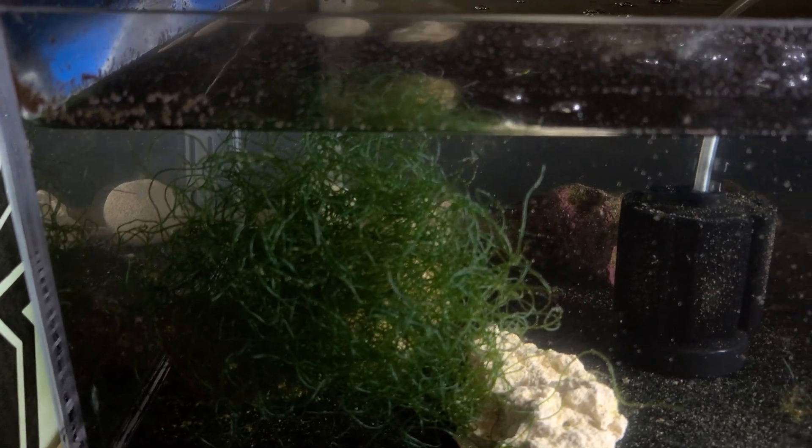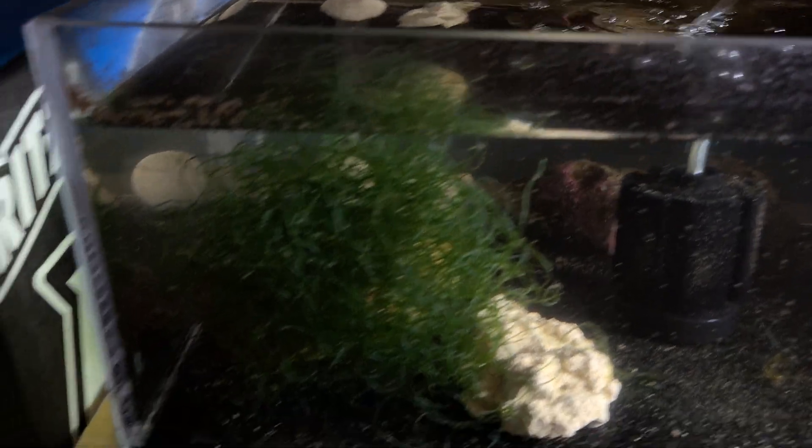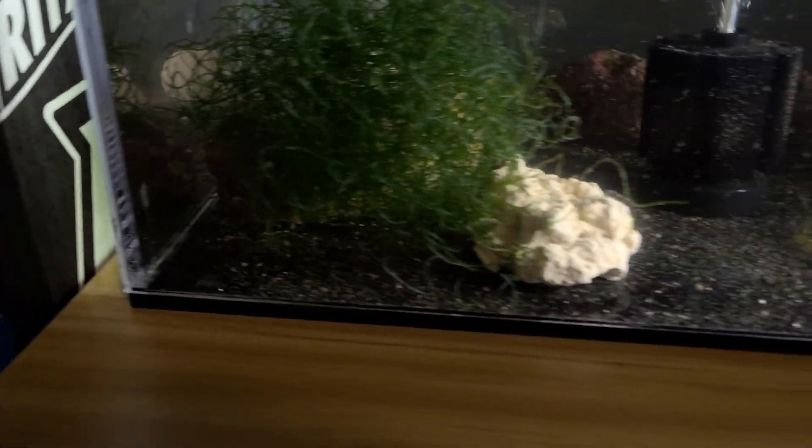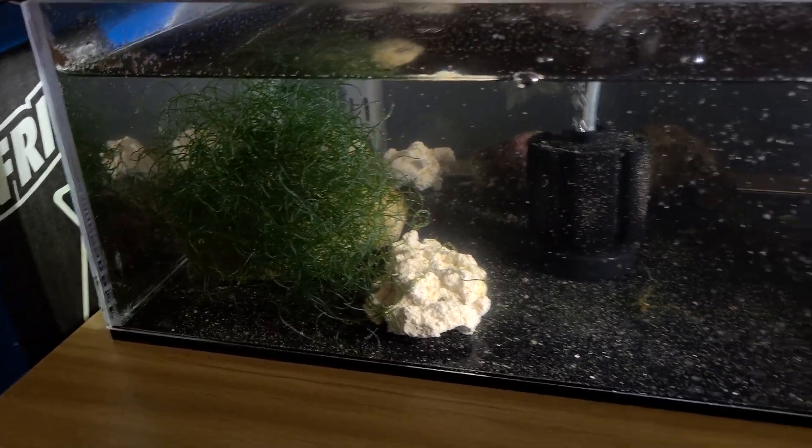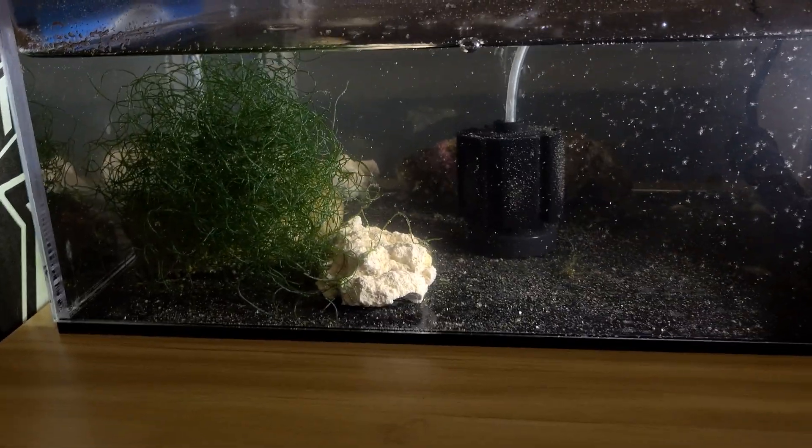I've actually got some live rock that I pulled from one of my tanks — I've got two pieces. There's another piece under that chaeto, and then I've got just a few pieces of some new rock so I can start up some other tanks. But yeah, that's the sponge filter there.